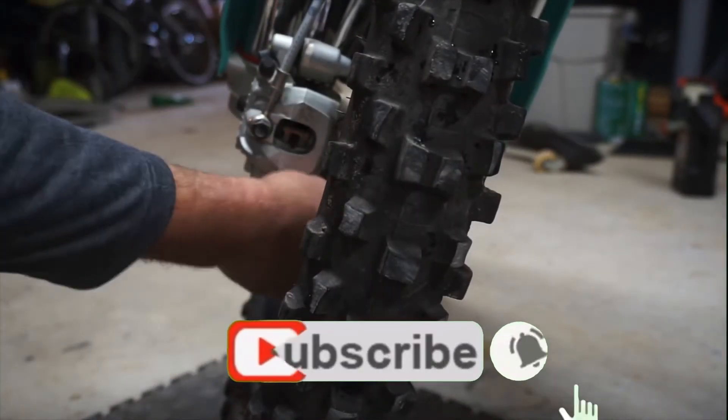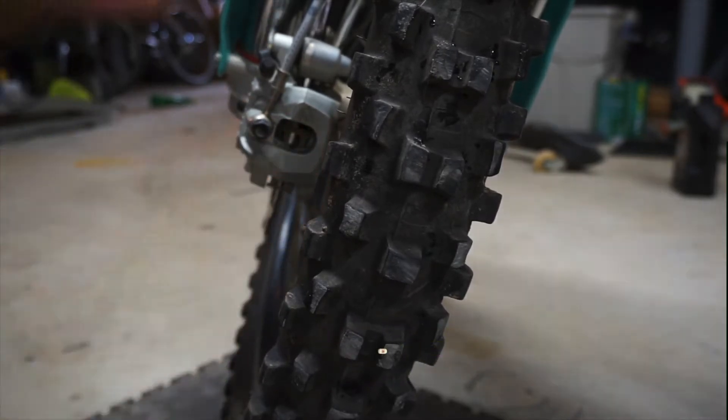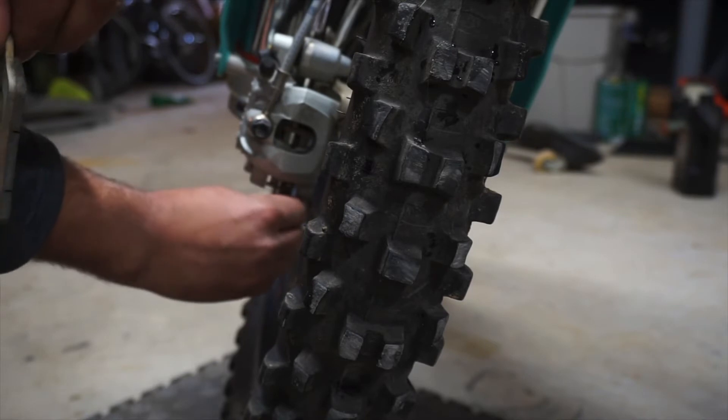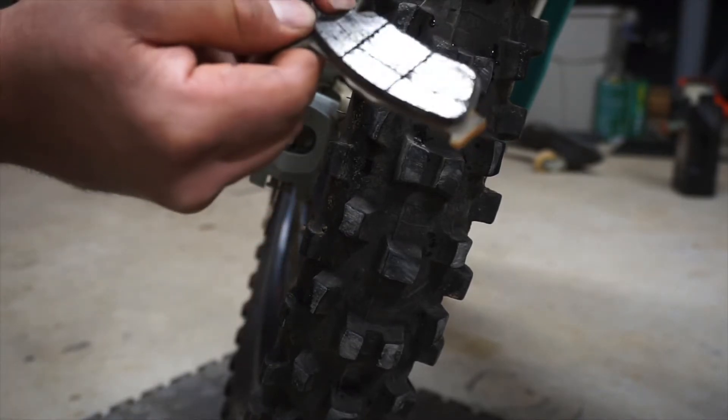Rotate your wheel a little bit and your brake pads just fall out. Here's our stock brake pad — not too much wear, but I definitely need to replace something on here. So I'm going to start off with the brake pads, as you can see I have a huge chunk missing out of here.